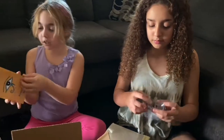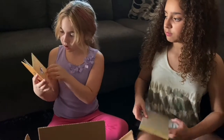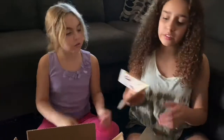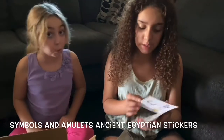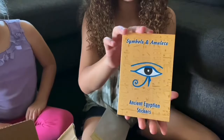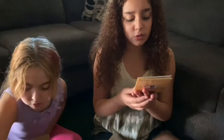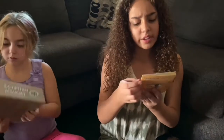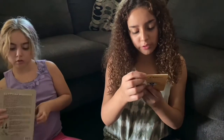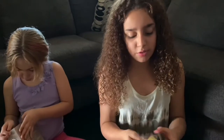And this is a mini sticker book — I think you could put these on the papyrus. It says 'Symbols and Amulets: Ancient Egyptian Stickers.' It has 12 easy-to-feel, self-adhesive stickers of symbols and amulets from ancient Egypt. Here are some stickers.